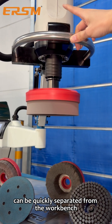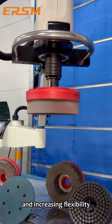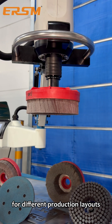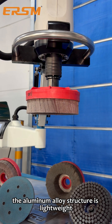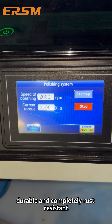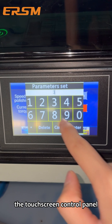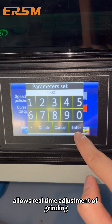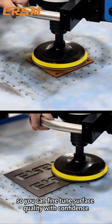The grinding arm can be quickly separated from the workbench, making the workbench optional and increasing flexibility for different production layouts. Built with a swing arm and gas spring, the aluminum alloy structure is lightweight, durable, and completely rust-resistant. With precision at your fingertips, the touchscreen control panel allows real-time adjustment of grinding head speed, so you can fine-tune surface quality with confidence.